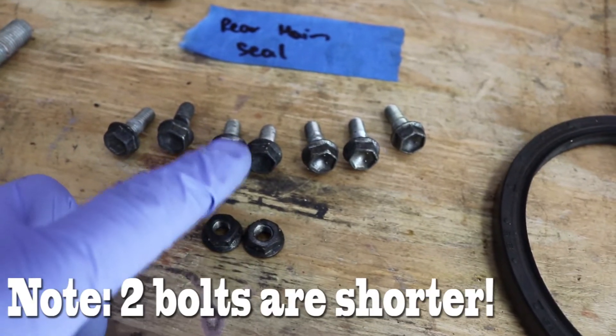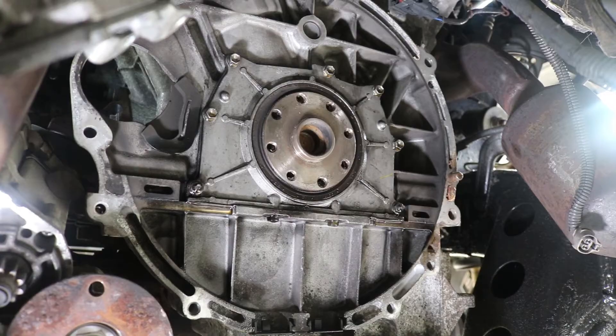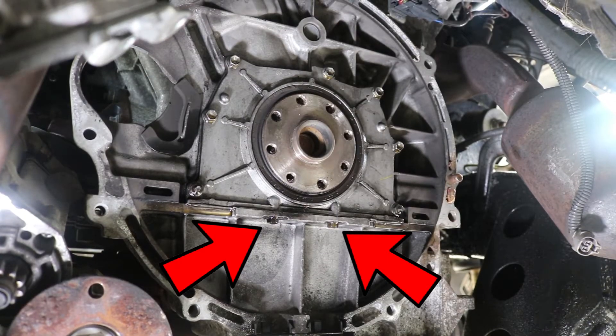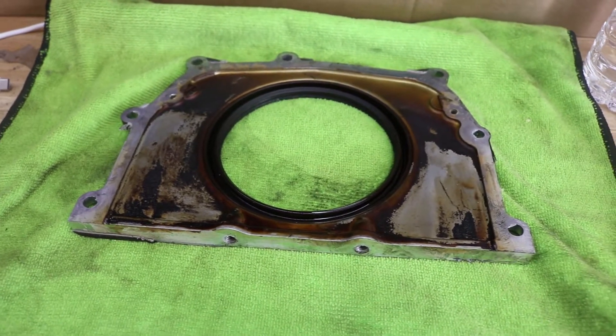Just a quick side note here guys — there are two shorter bolts in that group of hardware, and that is for the bottom side of that seal cover. Make sure you keep the hardware organized so that you can put them back properly. Here's a quick shot of the rear main seal and the cover.